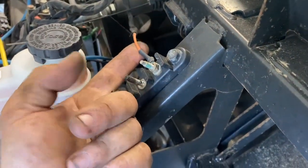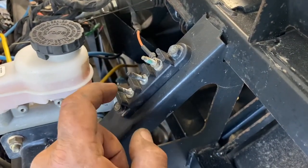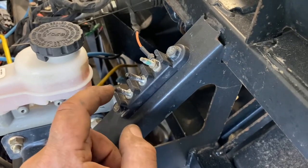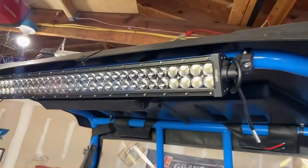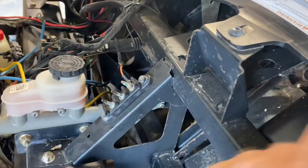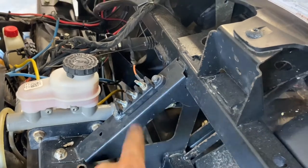The top one always has a wire on it — this is for keyed power — but these two are always blank. What you want to do is add a power cable and a ground cable up here so you can hook up stuff like your lighting, your winch, and anything else basically, so you don't have to plug up the battery with a ton of stuff.